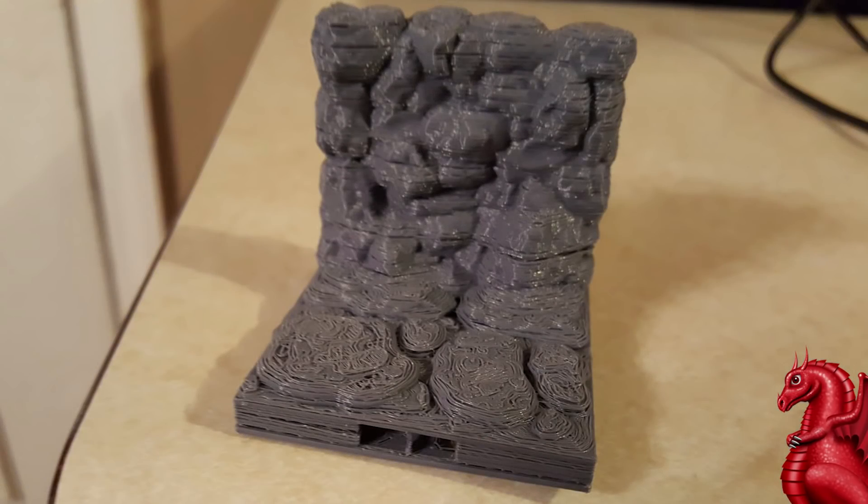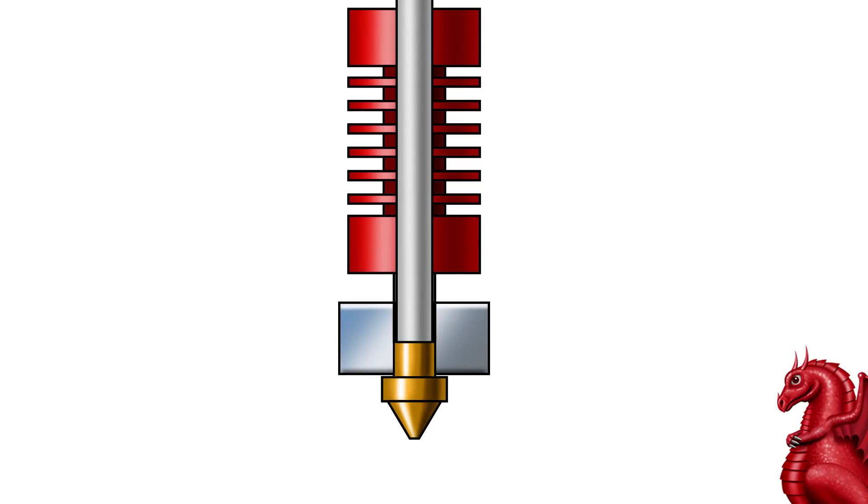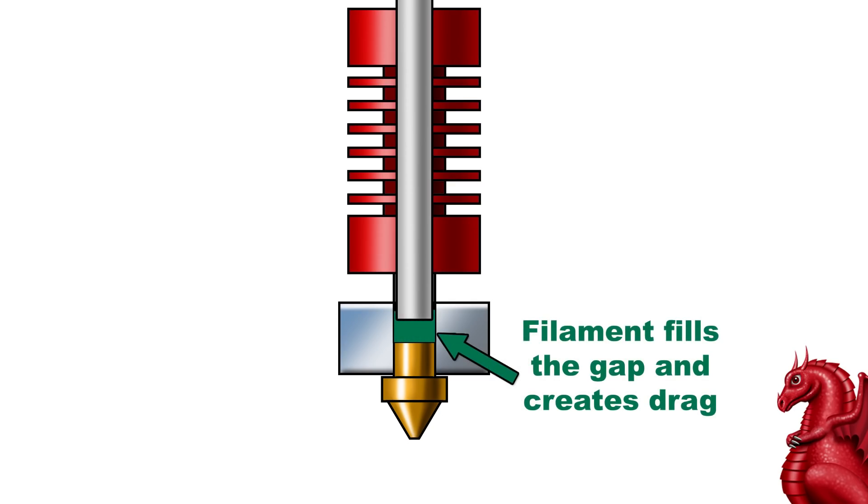This is a perfect example of what a print with under-extrusion looks like. Under-extrusion on Creality printers many times is caused by filament drag. Normally in your hotend, the PTFE tube should go all the way down to the back of the nozzle, but sometimes it separates, creating a gap. This gap fills with molten filament. The filament then chars and cannot be remelted and extruded, so it causes drag both for feeding and retractions.